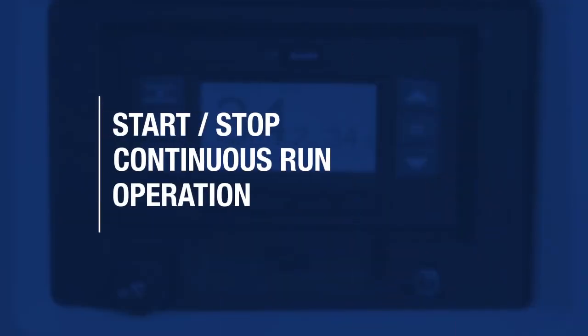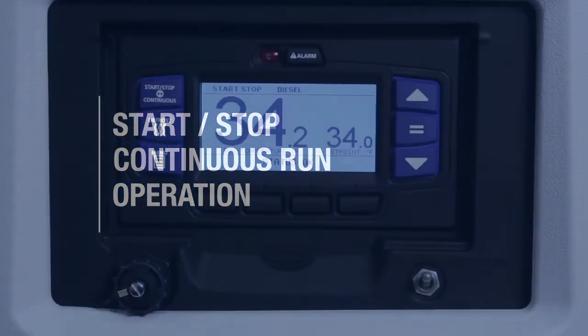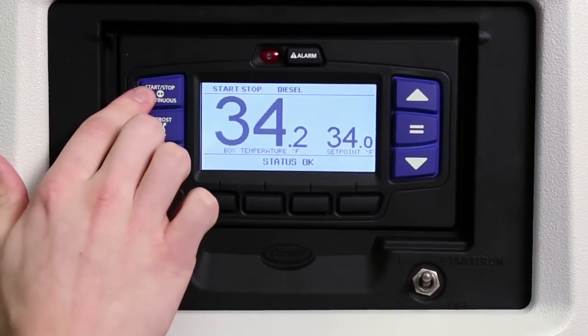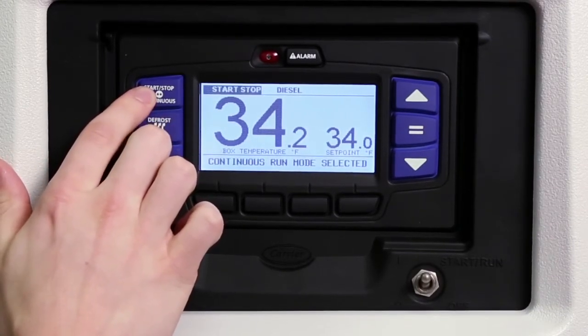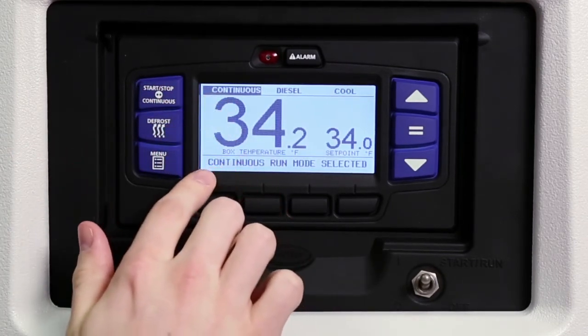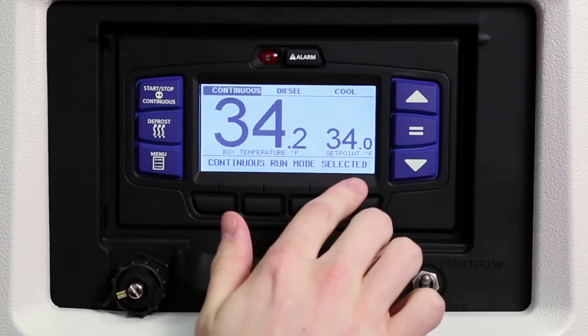The APEX controller allows you to switch to either start-stop or continuous mode of operation depending on the product protection requirements of the load. To select the mode of operation, press the start-stop/continuous key until the desired operation is displayed and highlighted in the status bar. The message center will display the selected mode of operation for 10 seconds.